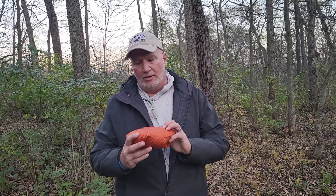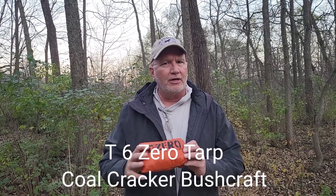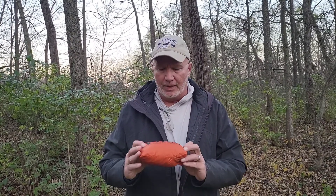It is November 11th and it is giveaway time and it's eating some crow time. Time for me to eat a little crow because we're going to talk about Coal Cracker Bushcraft, an opposing YouTube channel. Dan Woack — W-O-W-A-C-K — sorry Dan if I jacked that up. The T-60 Emergency Shelter.